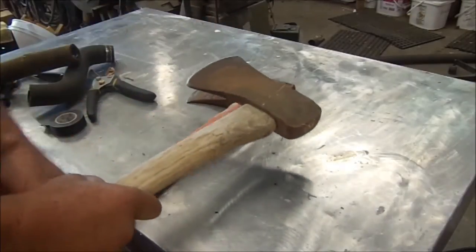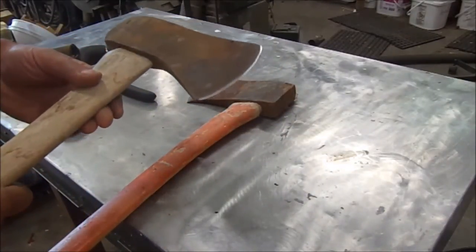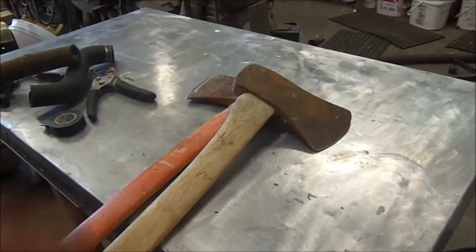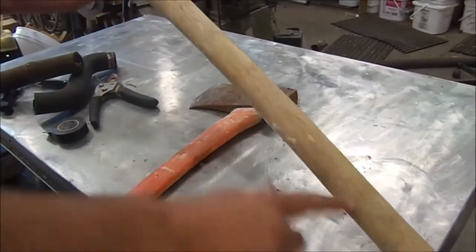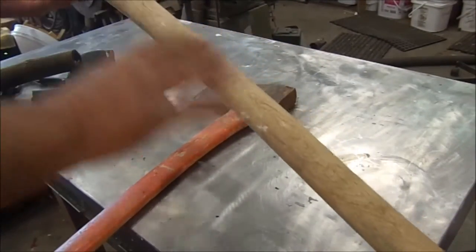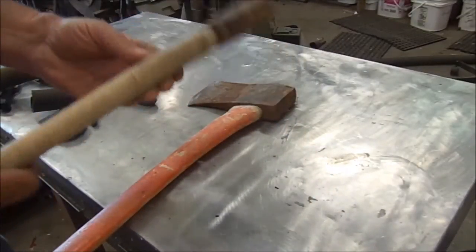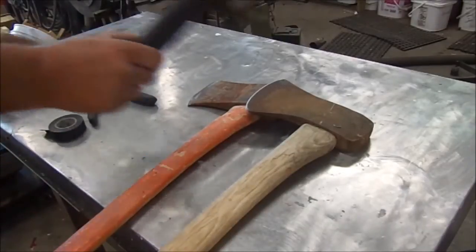I picked these two up today at a yard sale — very nice axes, $5 for both of them. So whenever I get an axe I do a couple things. First, what I'm going to do is just hit that lightly with sandpaper and then put a nice coat of exterior paint on it just to keep it sealed.